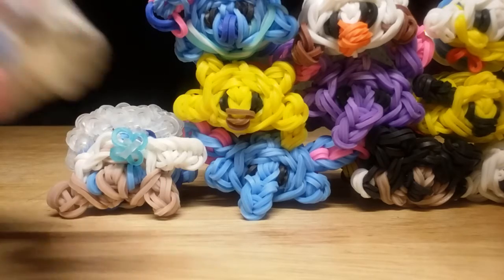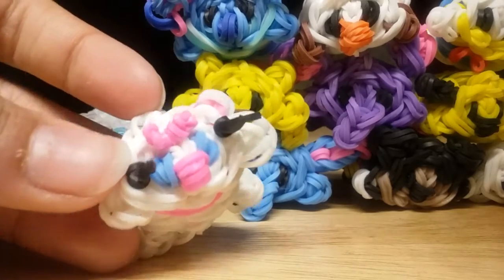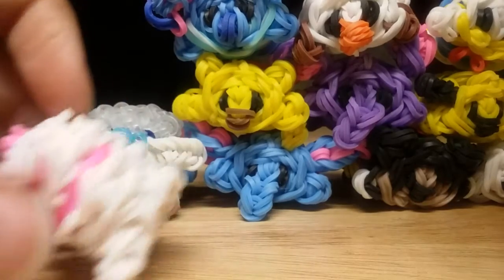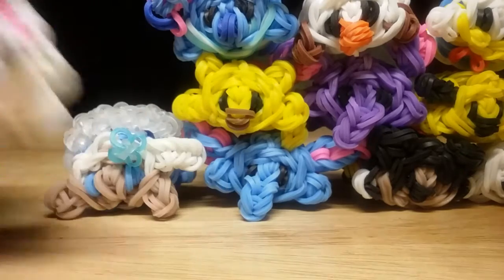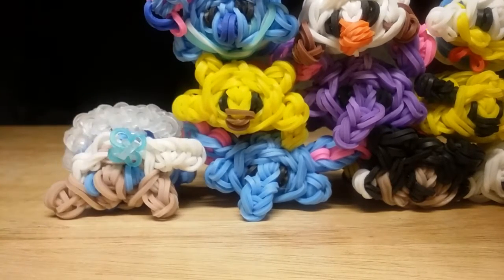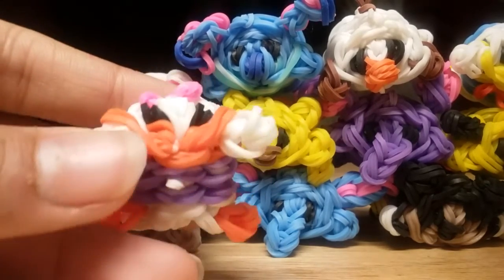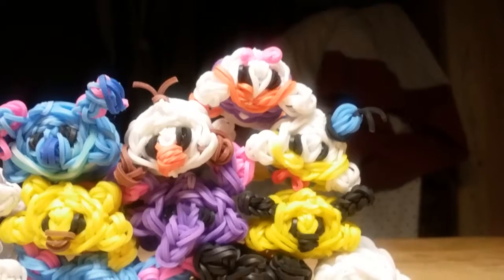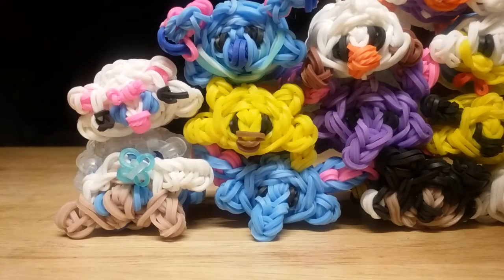The first new character is Marie — this is how she looks, super cute and adorable. Here's the side view and the front view. The next character is Daisy Duck — super cute and beautifully paired up with Donald Duck. I think they're such a perfect couple.